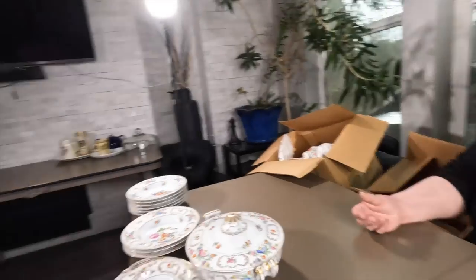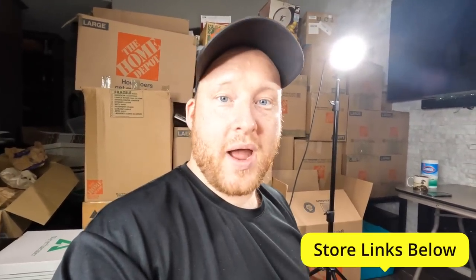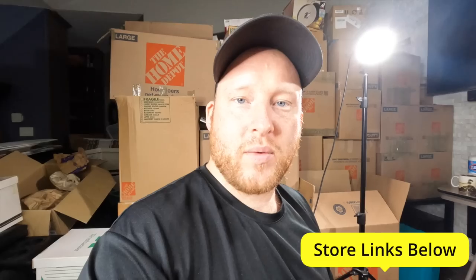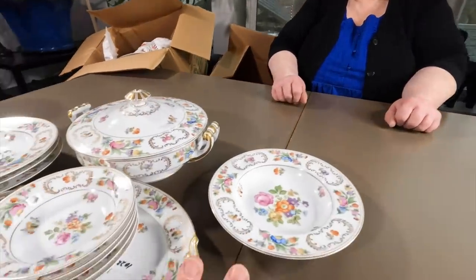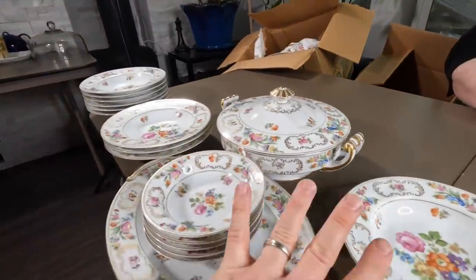Did you put it online yet? No, I've been waiting to see what I come up with. Remember, guys - if you want any of this stuff, links will be below. Click the item you want, click buy. A lot of times it's free shipping. Send us offers. It's Poshmark - it's free to sign up. We're not on eBay right now because of the handling time. On Poshmark there's no handling time, so if it sells I typically ship it out the next day.